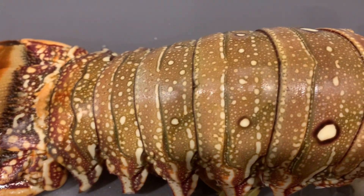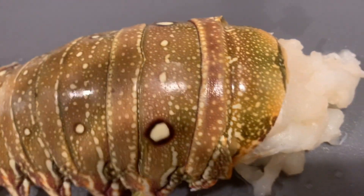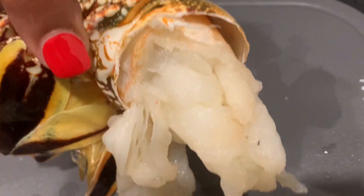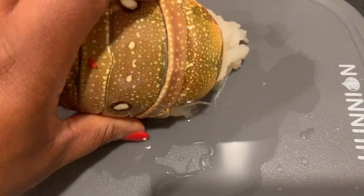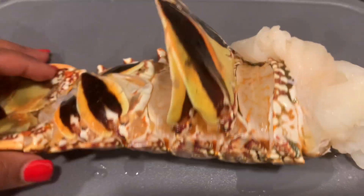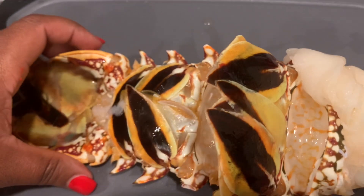This lobster is huge and full of meat and it's time to cook this big boy — look at all that meat hanging out. I'm gonna chop it up real small. Y'all can see it is huge.